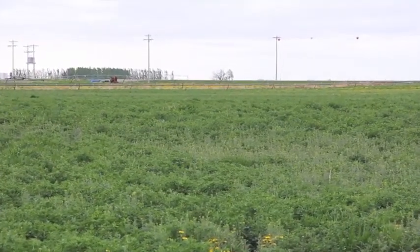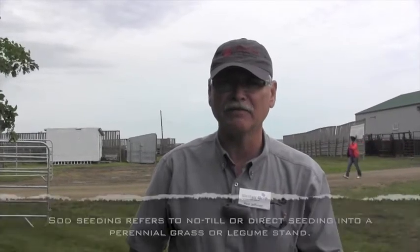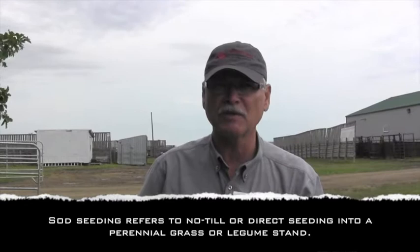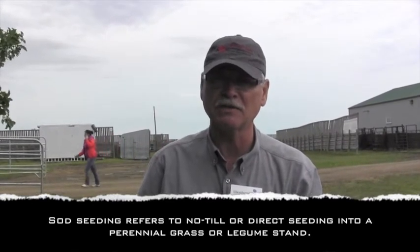So if you've seeded an alfalfa-grass mixture and you notice that the number of alfalfa plants has gone below one plant per square foot, you're probably looking at a situation where that pasture production is going to decline and quality is going to decline. So you're going to look at either sod seeding a legume back in or doing some kind of rejuvenation technique to increase production.